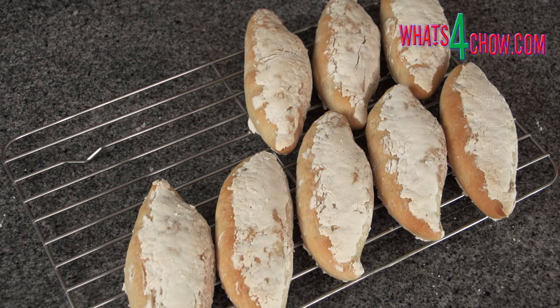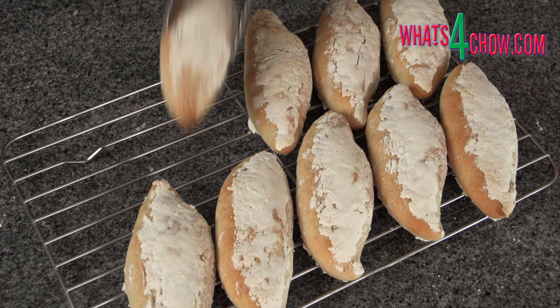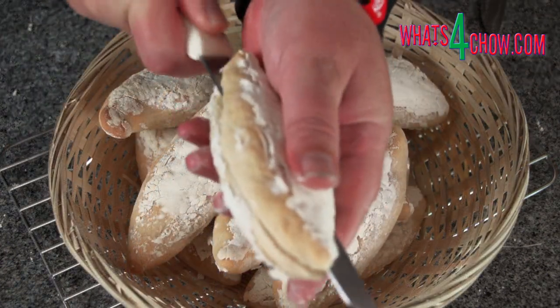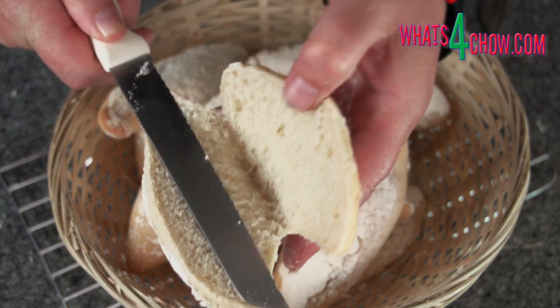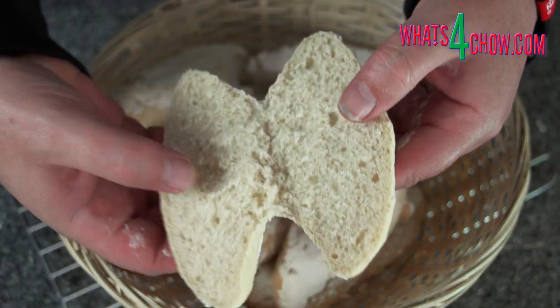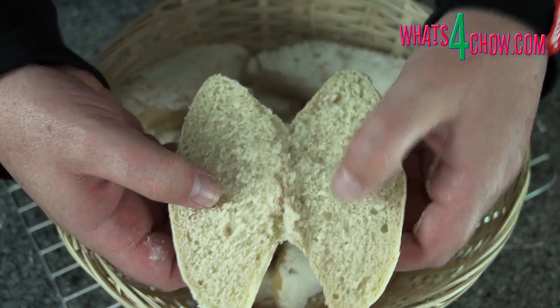Remove the rolls from the oven and transfer them to a rack to cool for at least 15 minutes before serving. And here it is — a crispy crust with an amazing soft springy crumb. Thanks for joining us today, please subscribe to our channel and we'll see you again tomorrow.